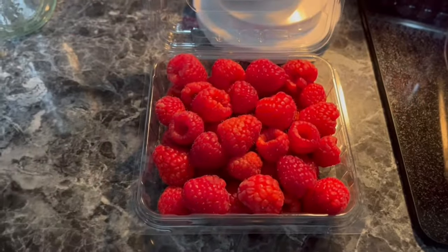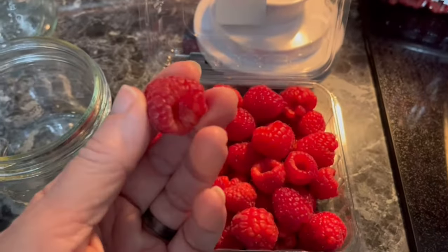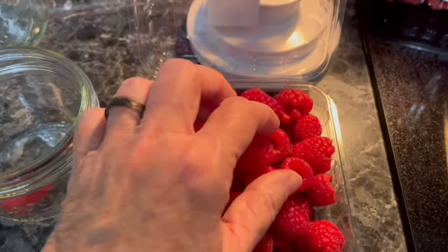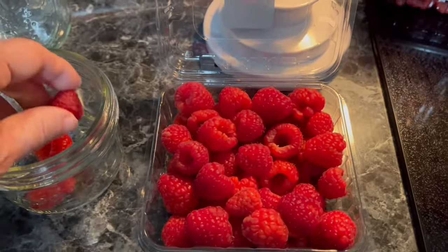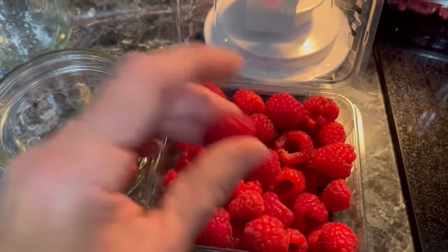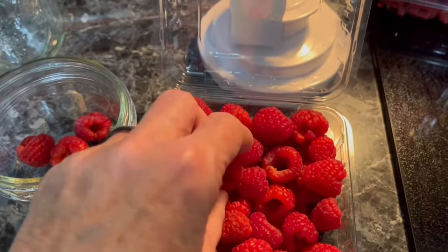I'm going to start with my raspberries and use a half pint jar. I do not wash these raspberries before I put them in, for the simple reason that raspberries are going to become mushy if they are washed before you use them. So I do not wash them — I put them directly into my jar, and as you can see I put them in carefully. I don't shove them or dump them in — just one or two at a time.